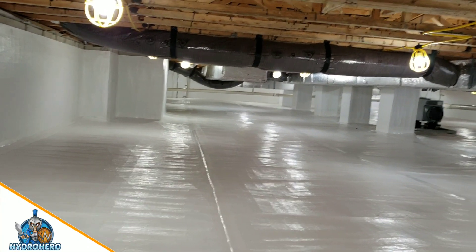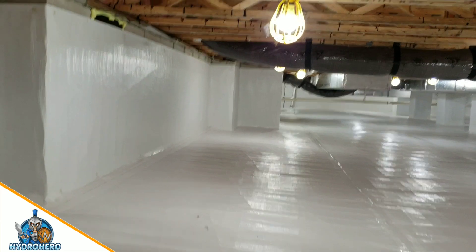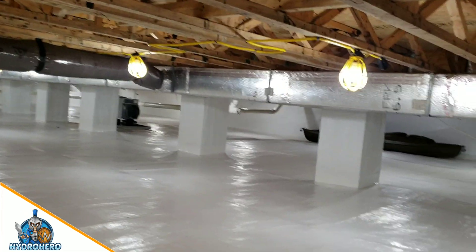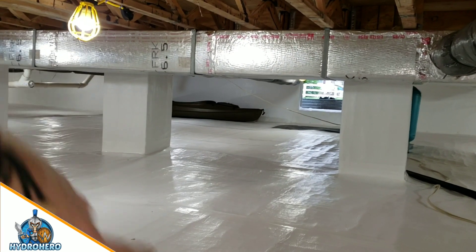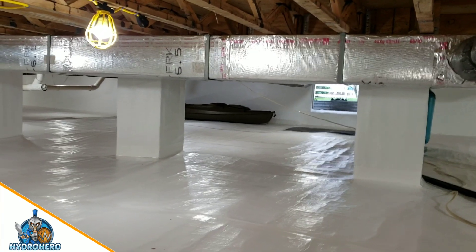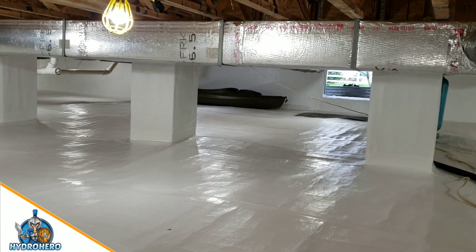Here we are in this crawl space. It just got encapsulated in Lewes, Delaware. You can see the boat down there — they may have needed a boat when we originally started this, but definitely don't now.